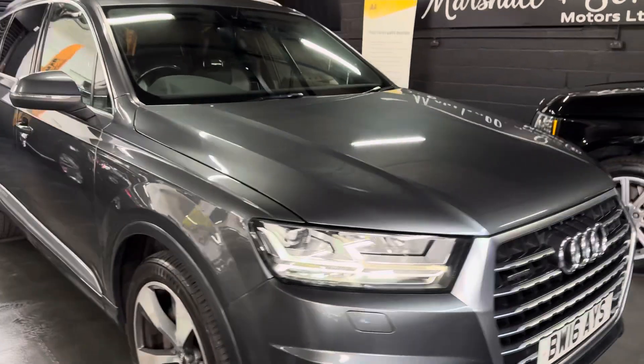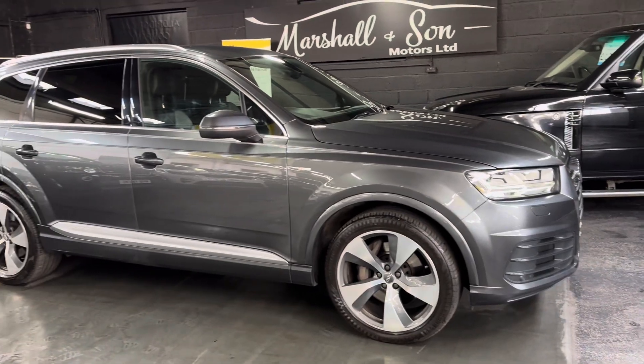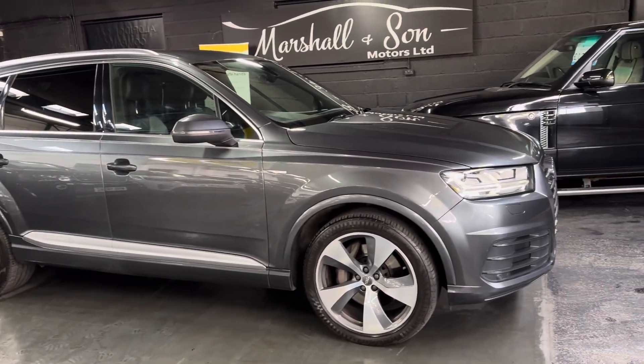Finished in Daytona Grey, which is a pearlescent effect paint — probably one of my favourite colours on the Q7. It suits the shape really nicely.